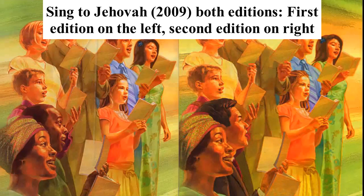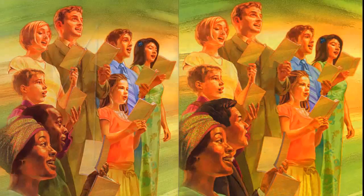Good afternoon. I was wondering if it's possible to help. I've got your songbook in front of me, Sing to Jehovah. Are you familiar with it? Yes, I am familiar with it, yes.